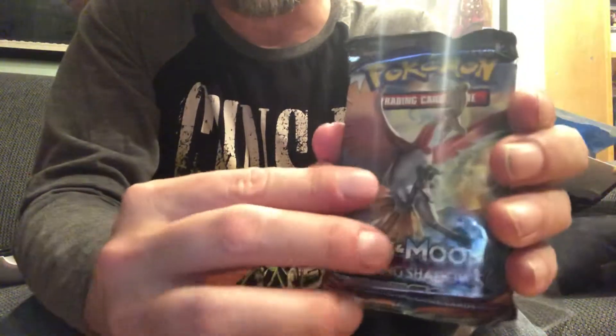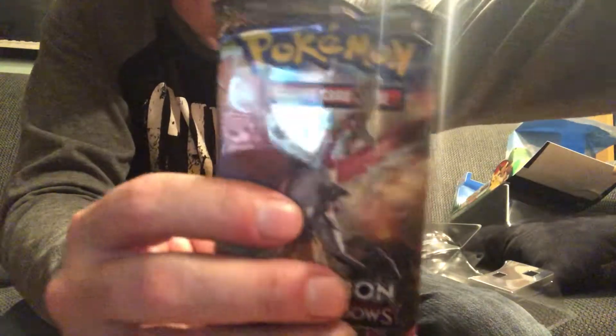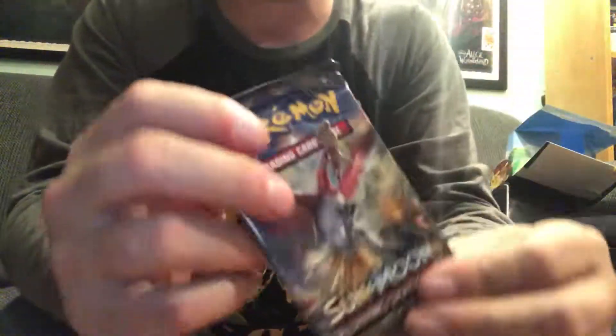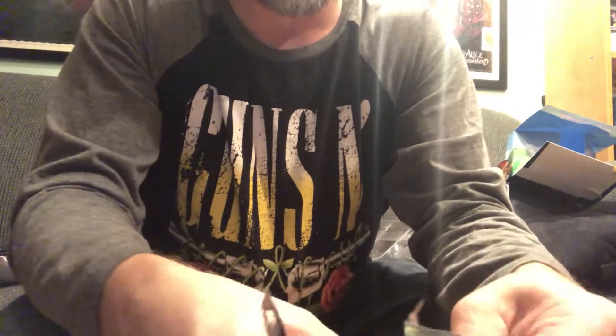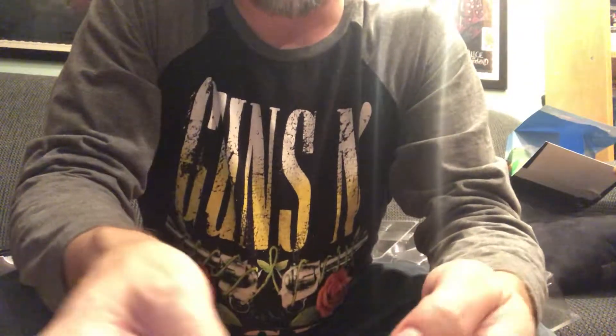I'm only going to open one today, and guess what? It's going to be Burning Shadows — it's a Holo Pack, a Legendary Holo Cover Pack. If you watch my shows, you'll know we did open up a Rainbow Charizard out of a Holo Pack. So there's your code card — comment below, let me know if you get the Rainbow Rare Charizard.